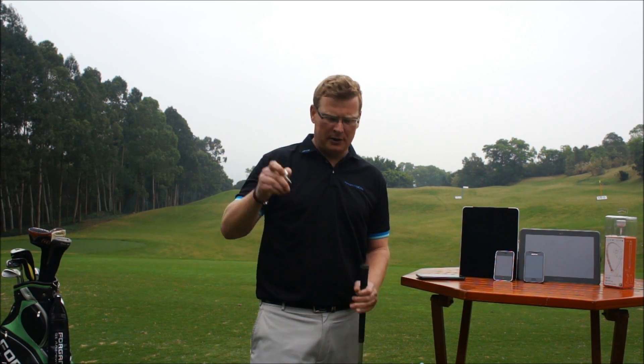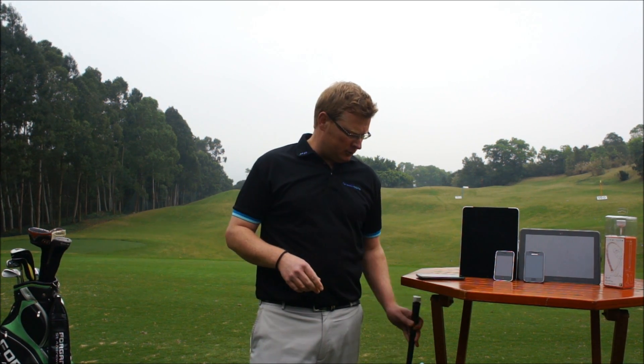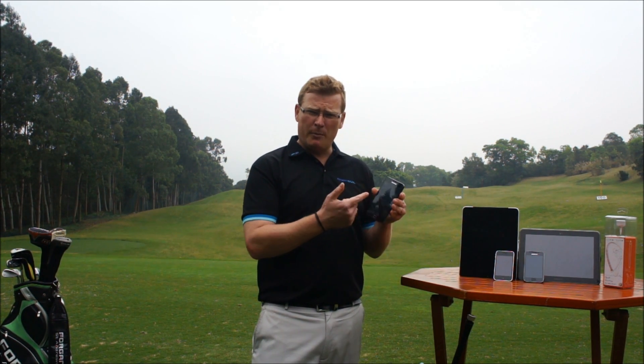From video software where the student can see his own swing, we now have new technology which has arrived: the GSA. What is GSA? GSA is a new innovative device that we can just plug straight into our golf club. It really is that easy to apply. It will show us all our swing information to our mobile phone.